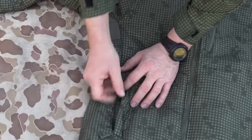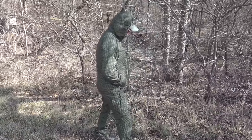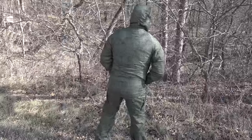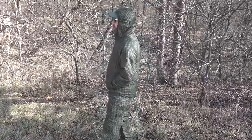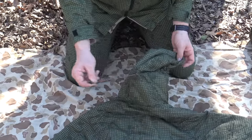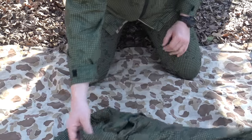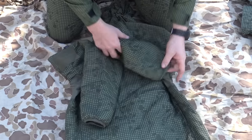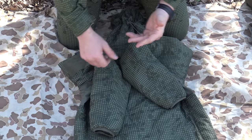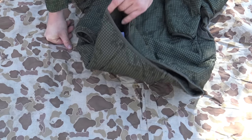Moving down, there are two hand warmer pockets in the front. This is a light jacket — something you'd throw on for just a bit of extra warmth. In the back of the hoodie there's a drawstring so you can cinch it up tight around your head. The cuffs have elastic so there's nothing to manually clench down — same is true on the bottom hem.